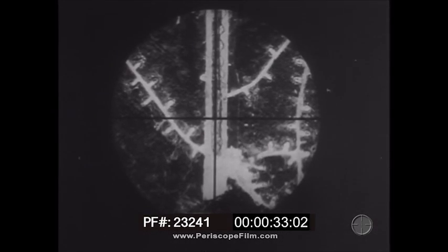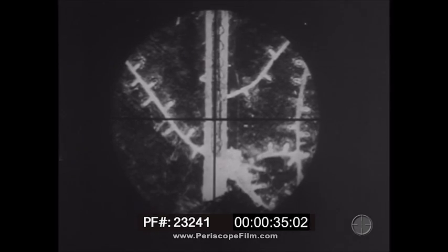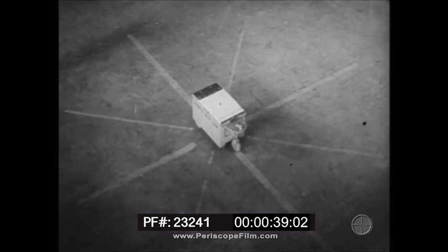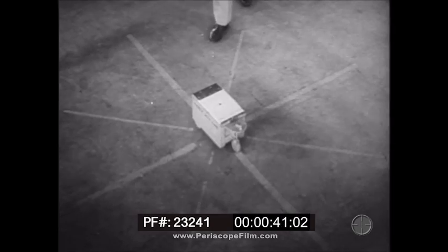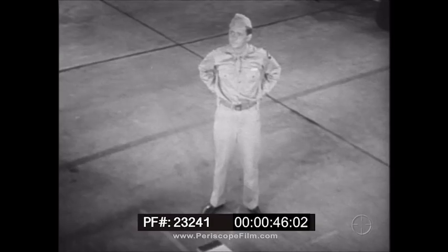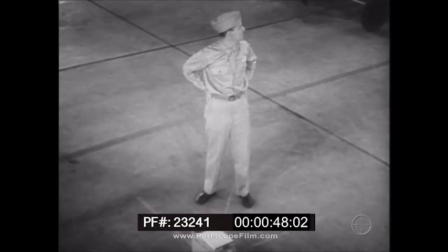If you can keep those crosshairs where they are just a few seconds more, it'll be even prettier. But this is what you'll see a lot more of than Japanese-held airdromes in the next week or so. Well, mister, want to see how you apply all that theory you got into your head? Then let's go.